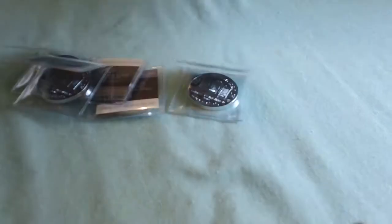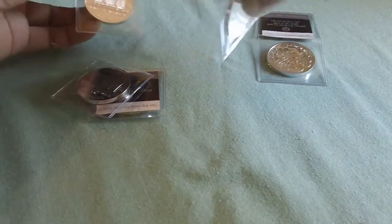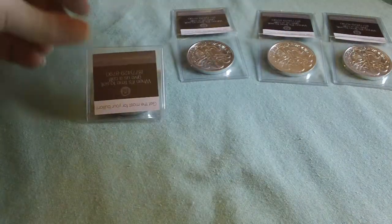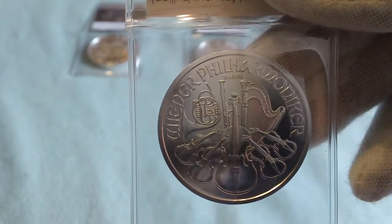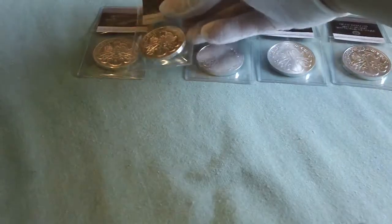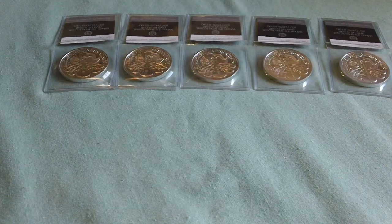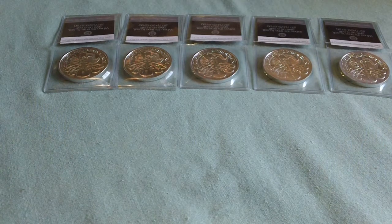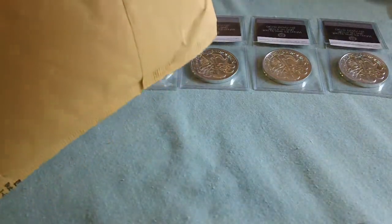My first order arrived Friday. As I've said, I'm trying to fill a tube of my Philharmonics, so I picked up five on that order. I paid $128 for that order with shipping. I don't know why — I just wasn't thinking, had a brain fade — so I went to order some more a couple days later.